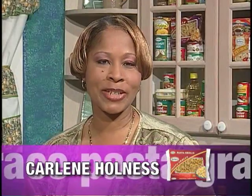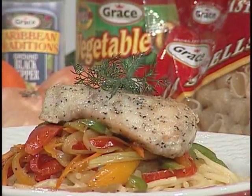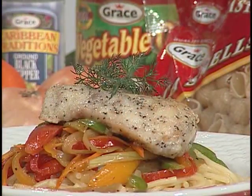Welcome to Creative Cooking. This month, we are celebrating the versatility of Grace Pasta line of products. Joining us is Chef Carl Thomas, and he will be making sautéed spaghetti with pan-seared snapper filet. Welcome, Chef Thomas, to Creative Cooking.